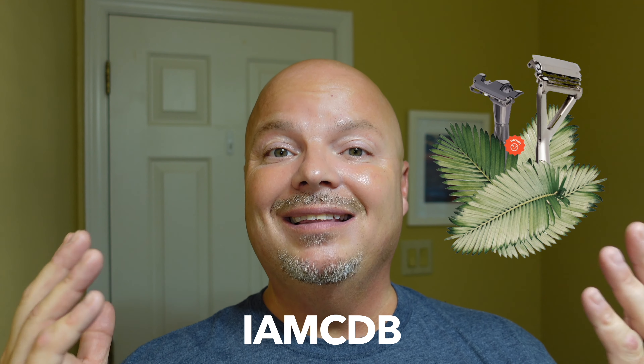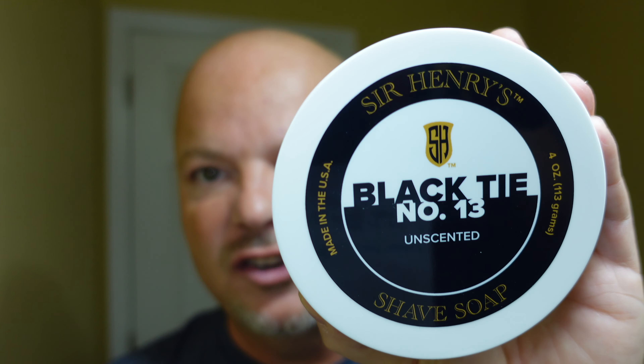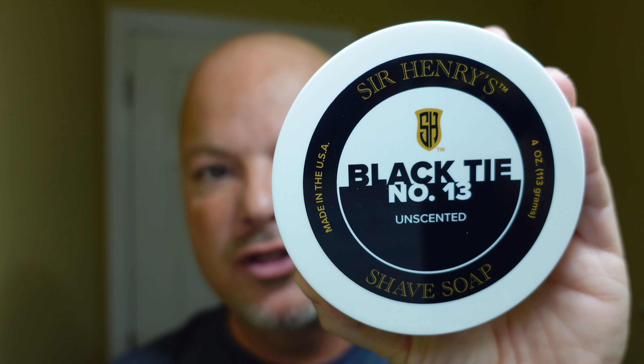This video is brought to you in part by our sponsor Leaf. I'll pop up a picture of the Leaf and the Twig right there. I love both of those razors personally. If you'd like 5% off your order at Leaf, use discount code IMCDB and save yourself some money while shopping with the good folks at Leaf. And now, back to the video.